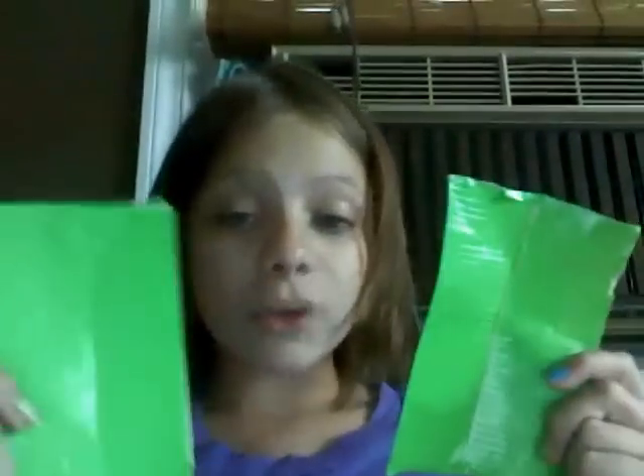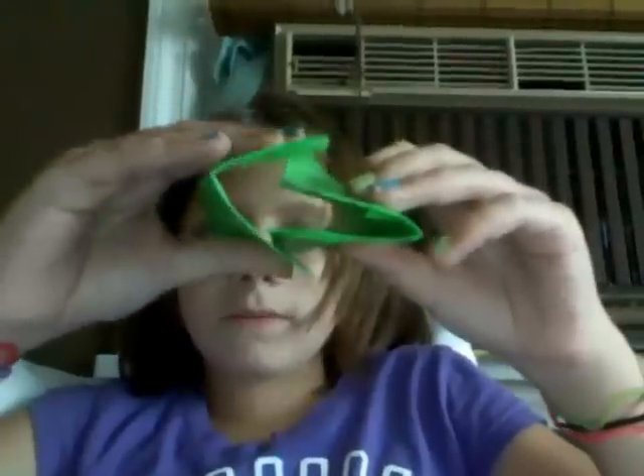Now this part might drive you a little crazy — these two pieces have to be connected together. Because you put them together on one side, you're going to put this side and the inside facing each other. You want them to slightly overlap, one edge eating the other, and then tape those pieces together. You should end up with something that looks like this, which means you're more than halfway done.